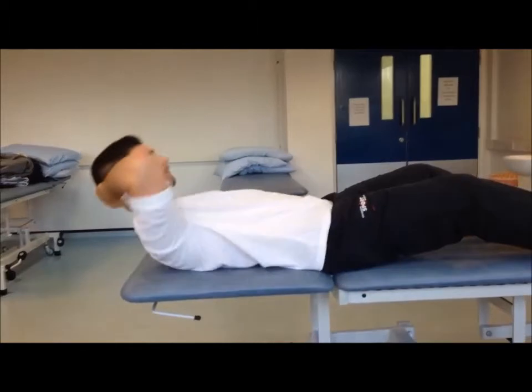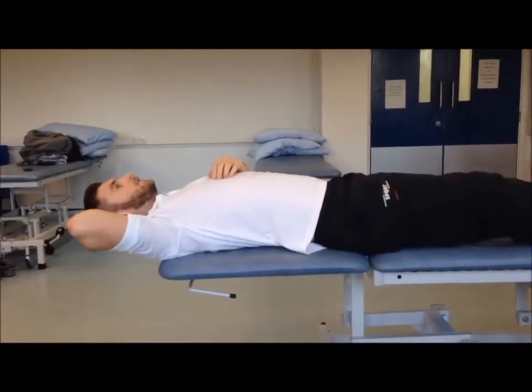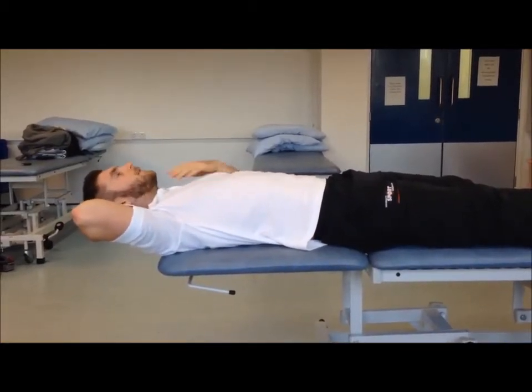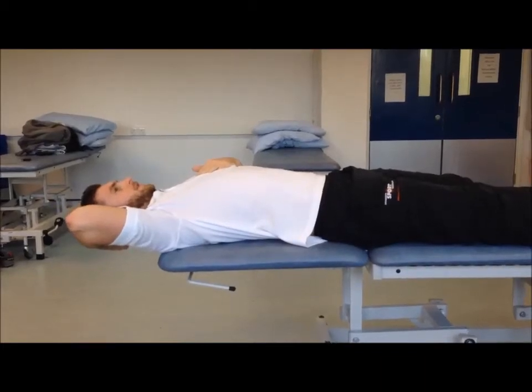Take the weight of your head. Come up the bed, or a hard surface, with your shoulders level with the edge of the bed. And we're going to take that chin back into retraction.